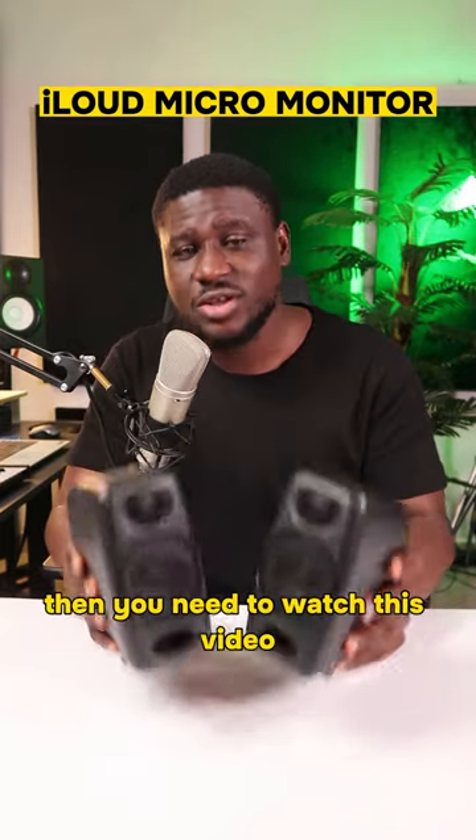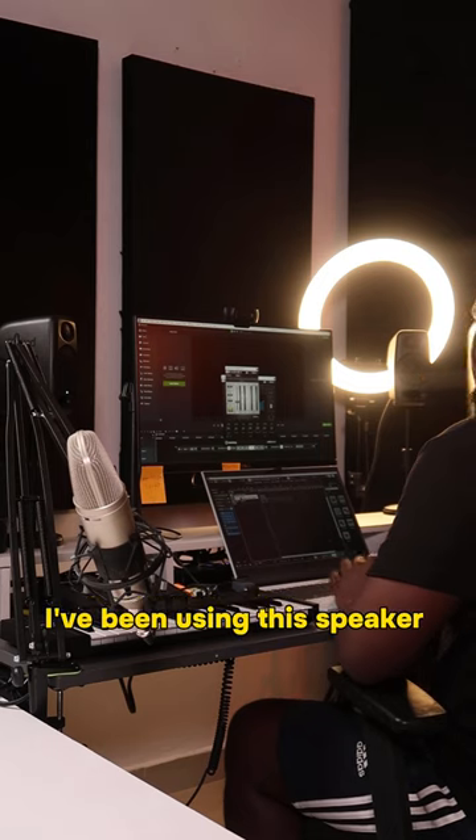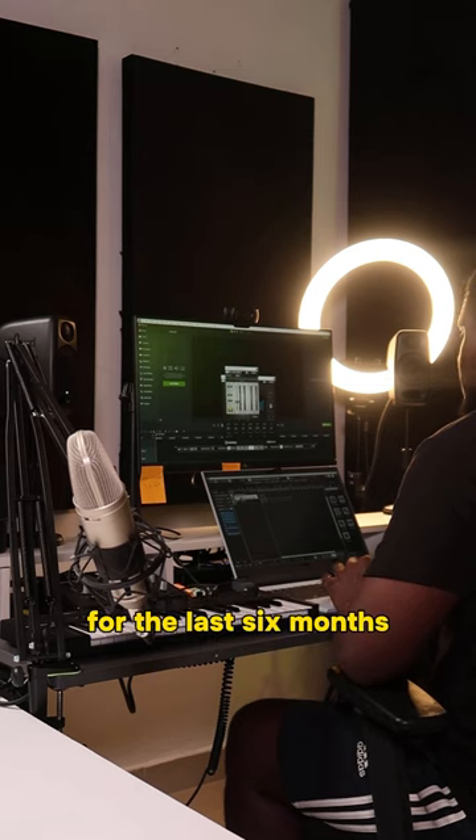If you're thinking of getting these speakers, you need to watch this video. I've been using this speaker as a music producer and mixing engineer for the last six months, and here's what I think.